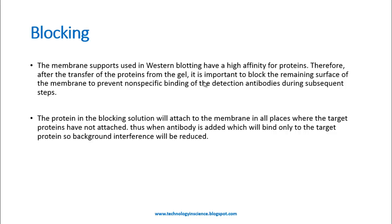Many blocking buffers are available to block the free sites on the membrane, such as BSA, nonfat dry milk powder, etc., in PBS or TBS (Tris-buffered saline or phosphate-buffered saline). The blocking agent is made in these buffers with a small percentage of Tween 20 or Triton X-100. Blocking is done overnight at four degrees Celsius, though 37 degrees can also be used. Generally, overnight at four degrees performs better.